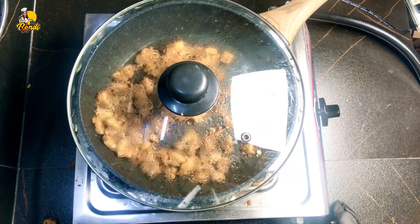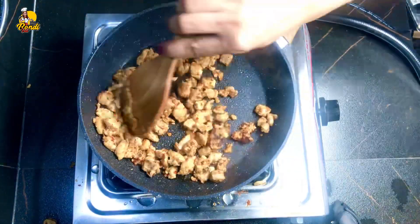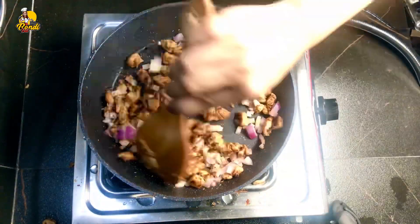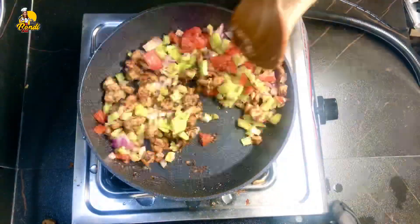When the chicken is soft and dry, it will be soft and light.